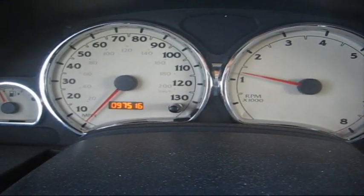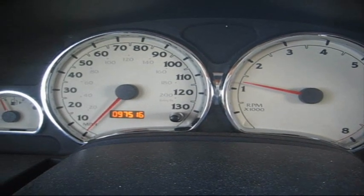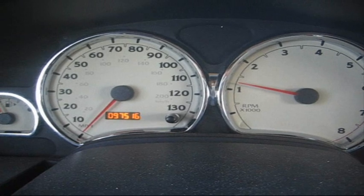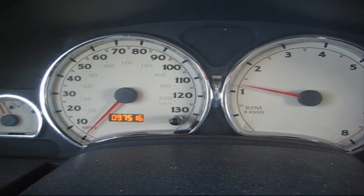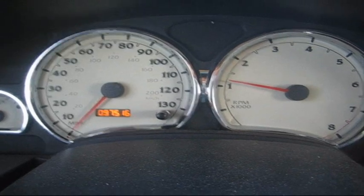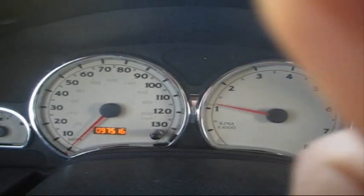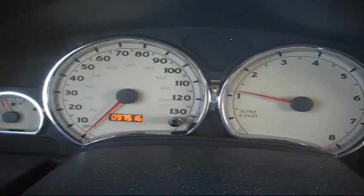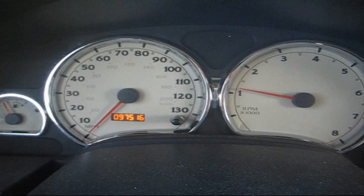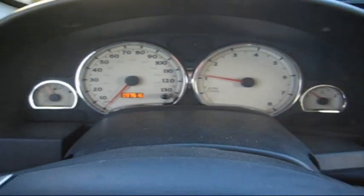Alright guys, good news. It's been a couple of days now and I drove this car around for about 60 to almost 70 miles and none of the lights are on. The alternator's charging, everything's working fine. So guys, that's a wrap. If you found this video useful or entertaining, let me know by posting your comments down below, giving it a like, and be sure to share it with someone else who might find it useful. Until next time, stay warm and stay safe.